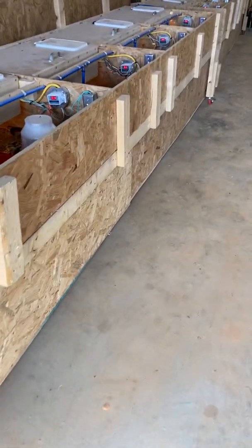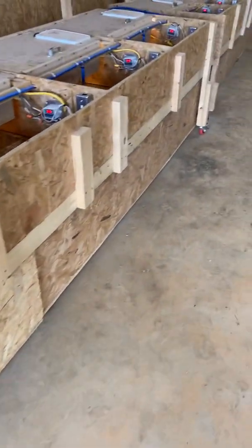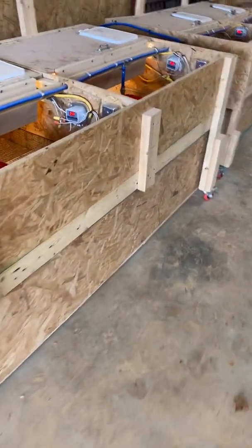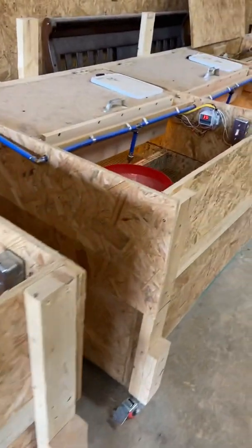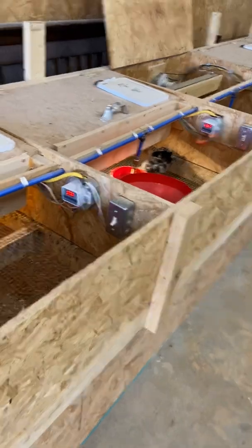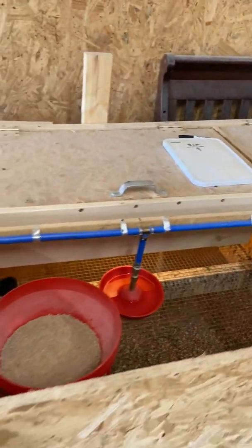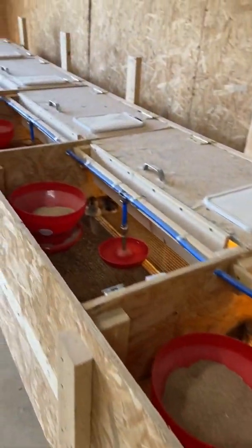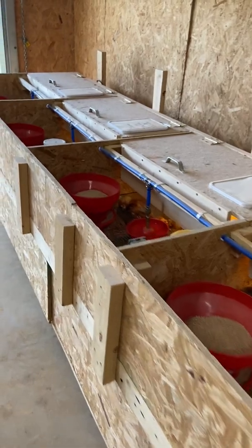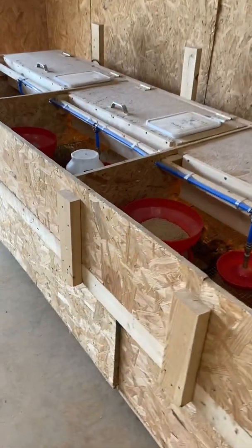We've got 10 stalls which will hold a thousand chicks for us. We just wanted to take a few minutes — if you have any questions we'll be glad to take a phone call or an email. It's brassfarms.com and you can send us an email through the website if you have any questions. We'll be glad to answer them, or feel free to give us a call. Thank you very much.